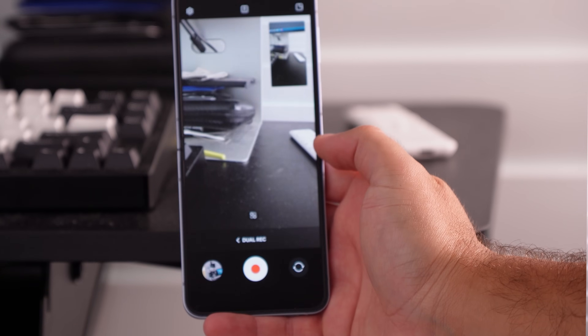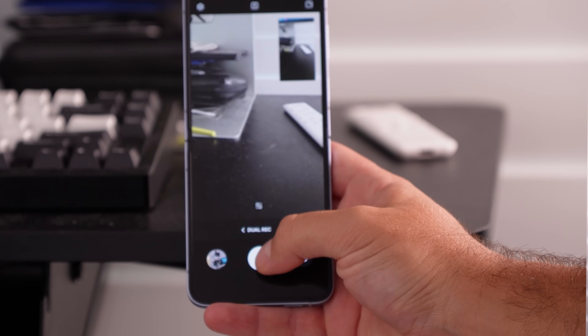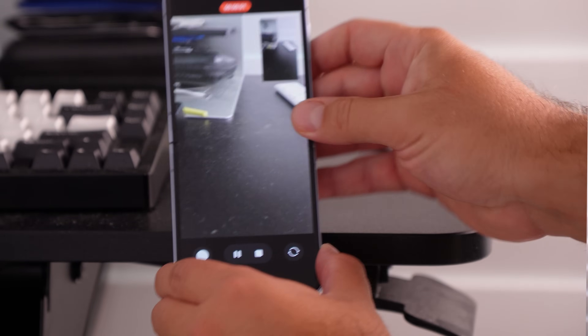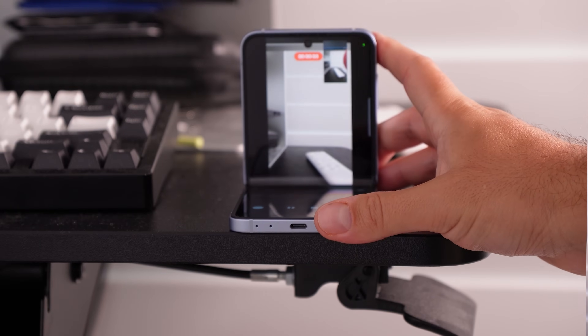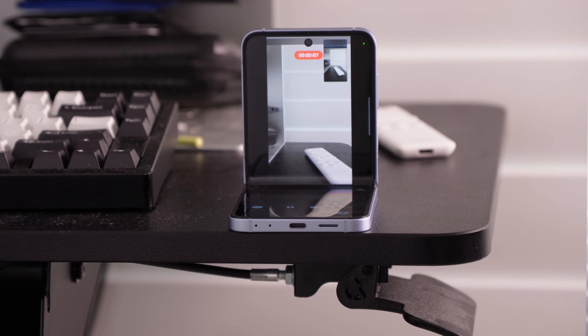There are some features brought over from the Galaxy S24 that Samsung should have highlighted more. Things like dual recording — the ability to record from two cameras at once. With the Flip, that's going to be so handy because you can pop the phone into flex mode, put it on a table, and have it record two camera angles at the same time. I can't wait to try that on the Fold as well.